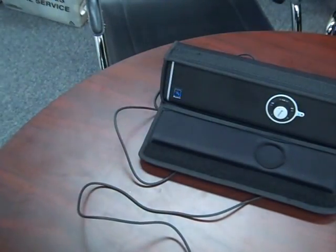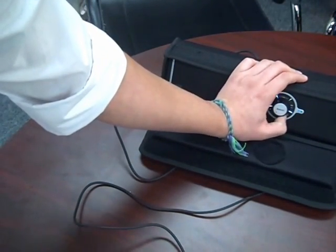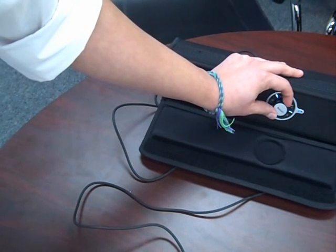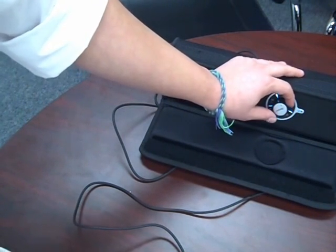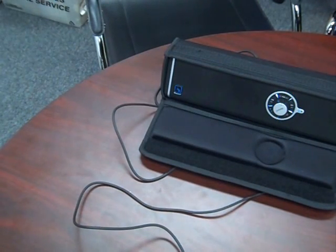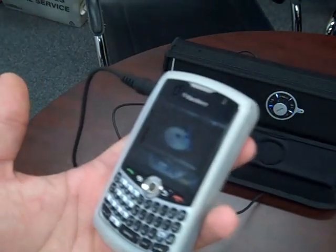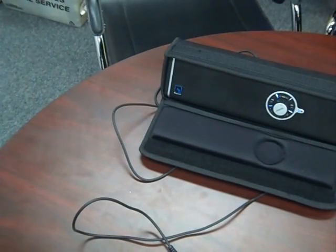So we'll just go ahead and turn it on. And there we go — at a small range you can hear it pretty well. We're playing right here from my Blackberry. Looks really cool. Sounds really cool. Hopefully you guys like the song.